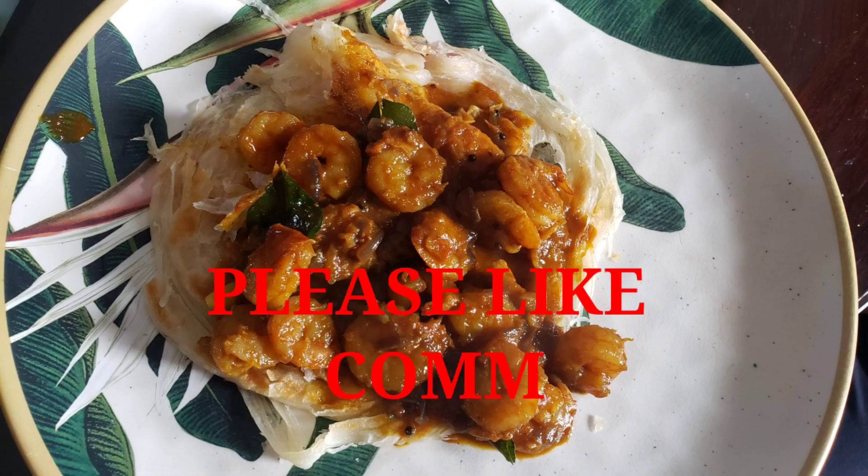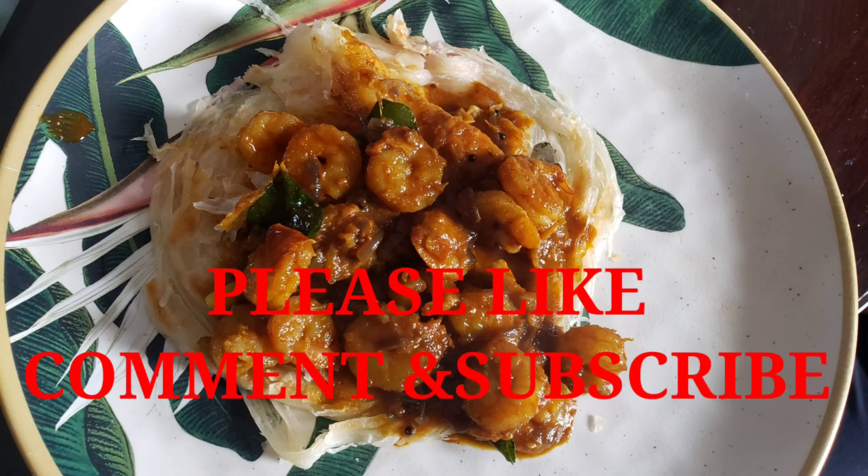If you like this video, like, share, comment and subscribe to our channel.